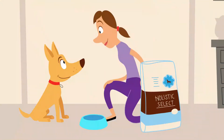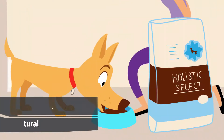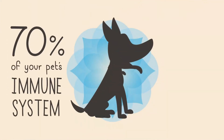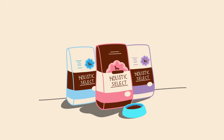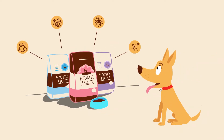When your pet's happy, you're happy. And his happiness is directly connected to his stomach. See, 70% of your pet's immune system is in his digestive tract, so proper digestion is a key component of his health and happiness. Which is why each Holistic Select dry recipe has a unique digestive health support system.